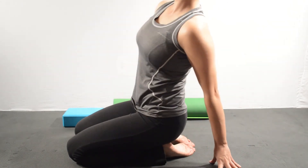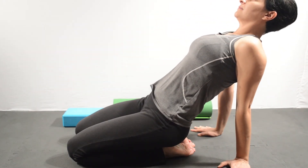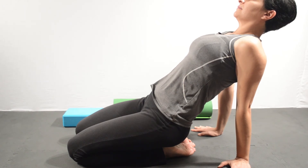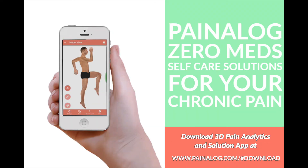If you are able to sit on your legs comfortably, you can increase the stretch by leaning back. Hold for about 30 seconds and release. Do it every day until you can do it without any pillow or bolster for support. Thank you.